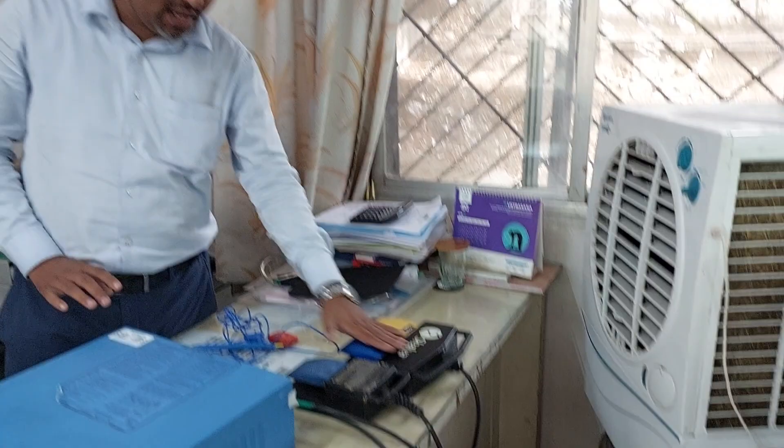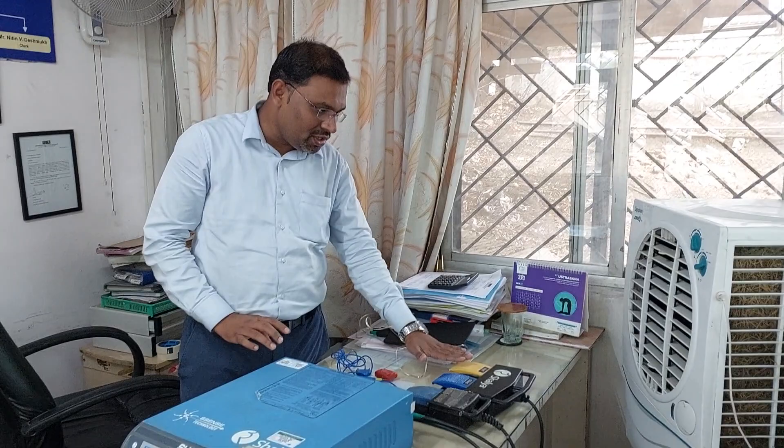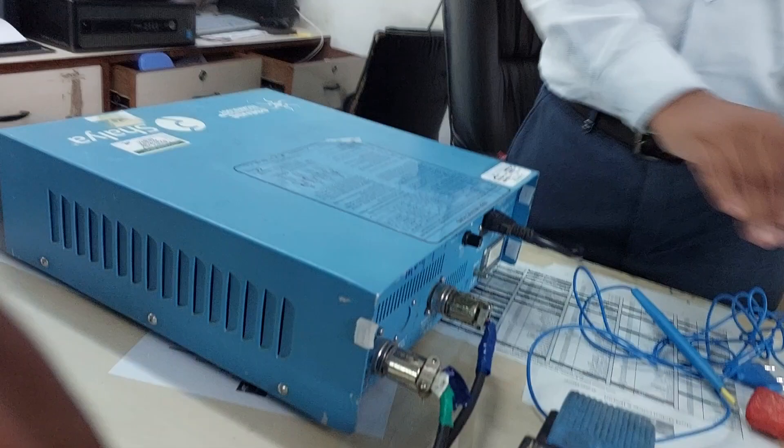With the machine they have also provided a foot switch. They use an identical color coding: blue is for coagulation and yellow is for cutting. At the back side the names are mentioned. At the bipolar socket you connect the bipolar, and at the monopolar socket you connect the monopolar.